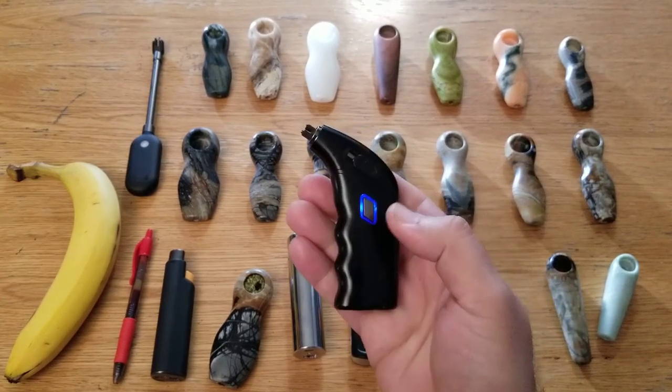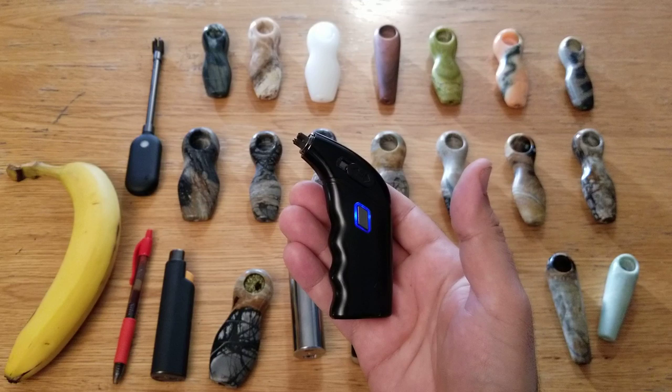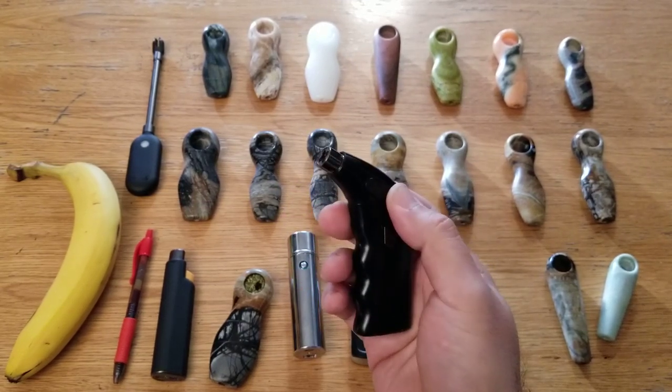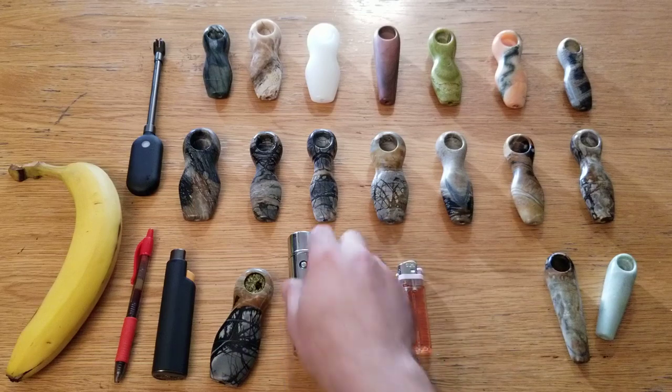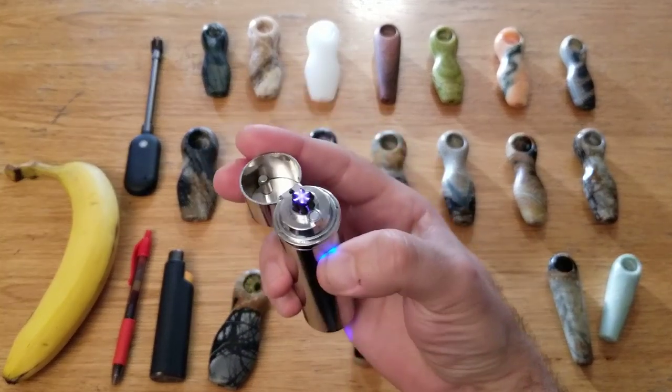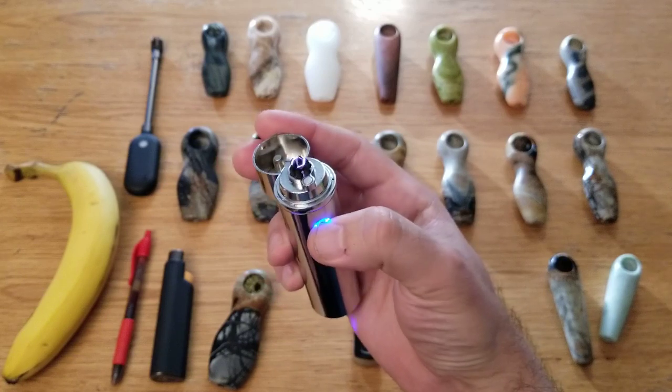It is a little annoying that it times out after about ten seconds and then you have to close it and reopen it to turn it back on again. I do like the simplicity of it — you just open it and it's on, push the button and it's sparking until you let go, and you can just tap it.